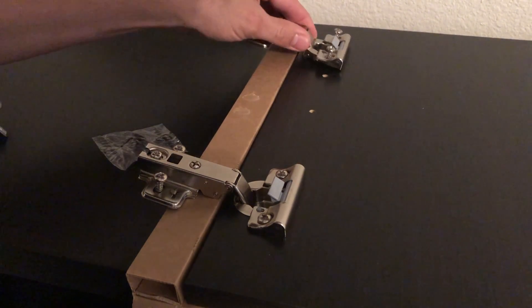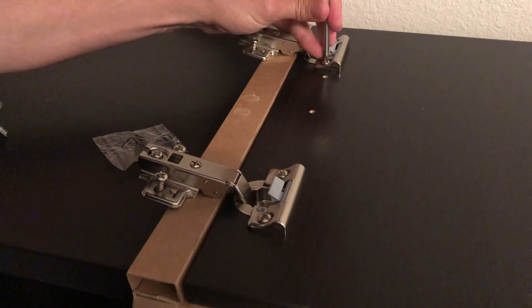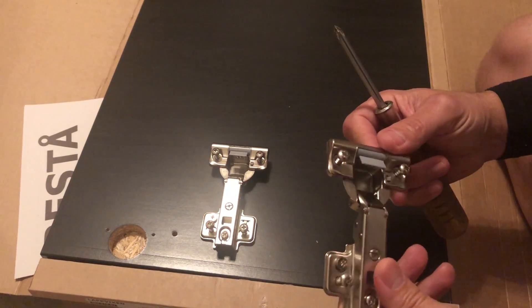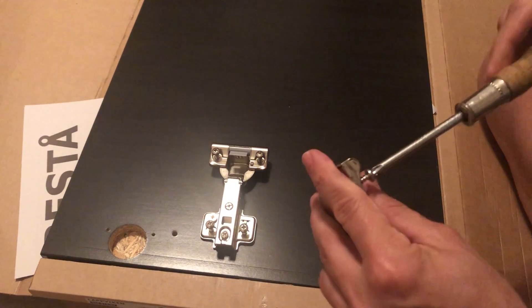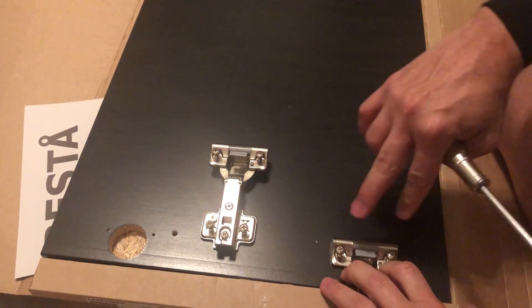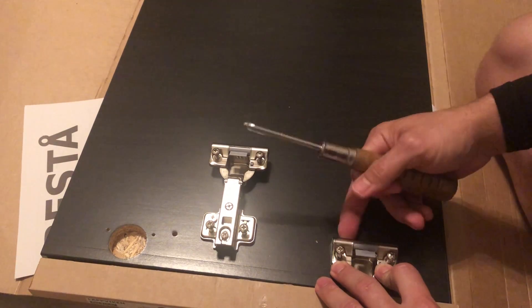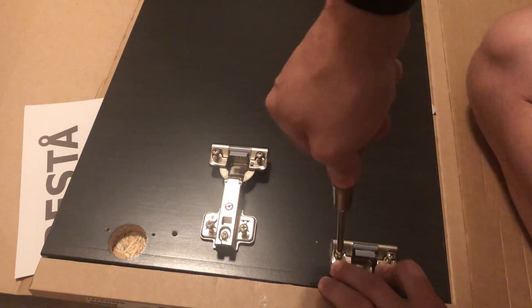Hinges are installed. The next thing is to go ahead and install it onto the cabinet. A couple of tips I noticed: for the screws that attach to the actual wood, you might want to back them out a little bit before trying to install onto the surface. If you try to set the hinge with the screws as they come from the factory, the hinge doesn't sit all the way flush to the wood, and when you go to screw it in it won't pull itself tight. So back those out just a hair before you install the hinge.